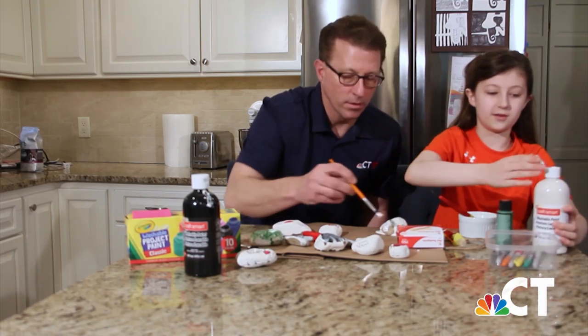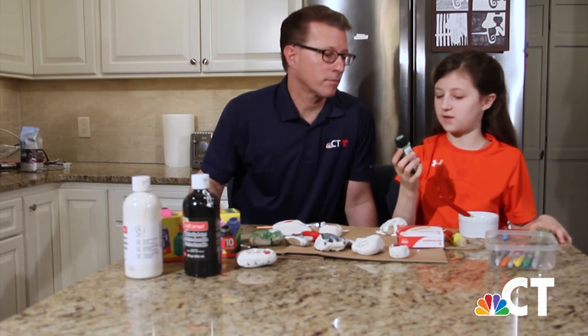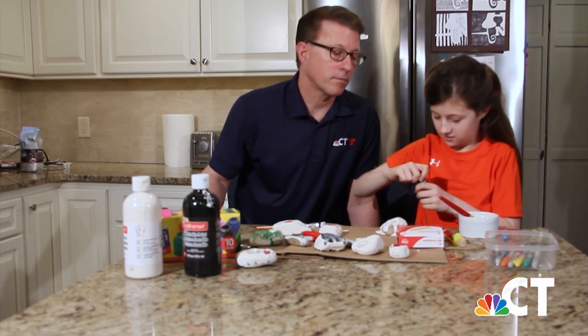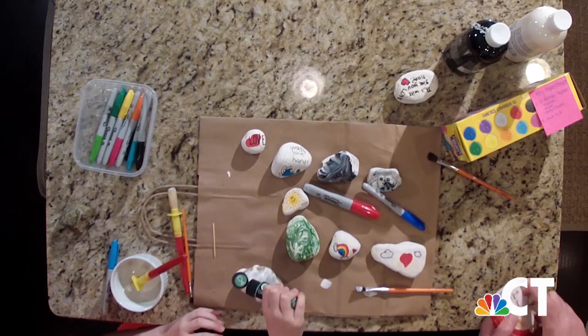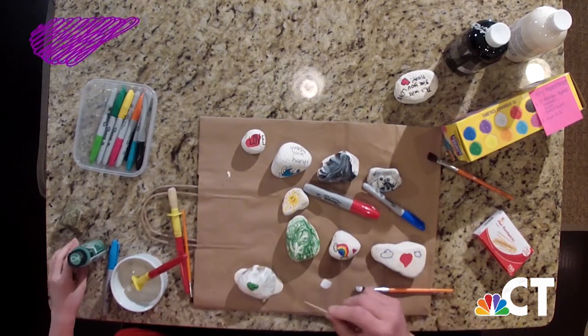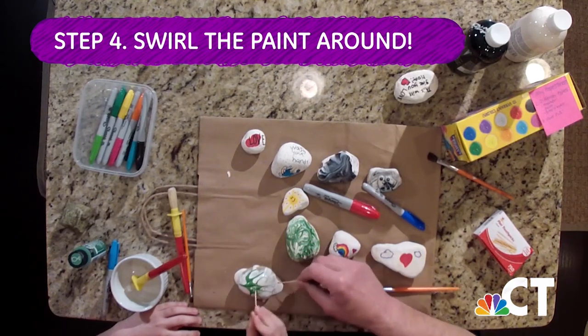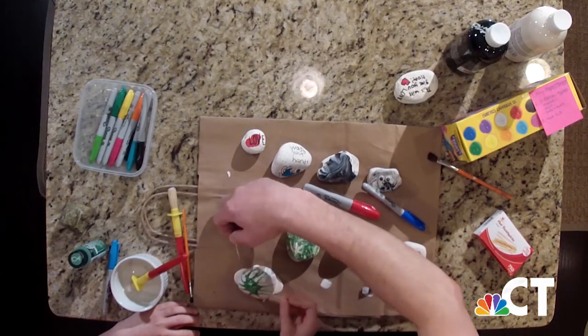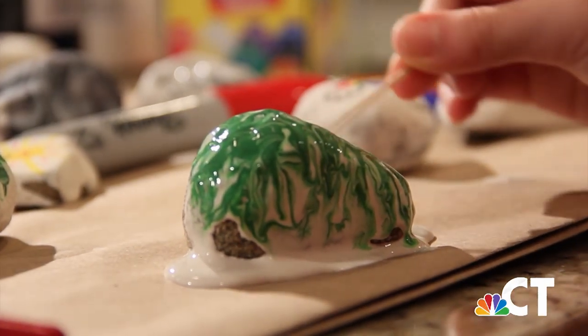The next thing you do once you're done with all the white paint is put it aside. Then you take a different color of paint — in this instance we're using green — and you drip out your green paint. You want to use a smaller amount because you're going to spread it out with some toothpicks. Take one toothpick each and swirl them around to make little designs. It's best to do it when both paints are wet, because then you can really spread it out. Once you're done swirling, leave it somewhere to dry, and then once it's done it can look something like this. One of the best parts about Hope Stones is that they put smiles on people's faces, and we're going to give our neighbor one.